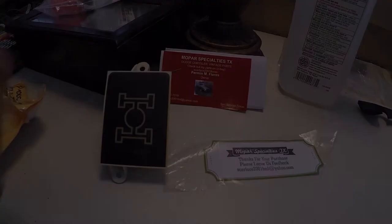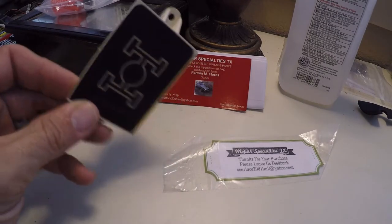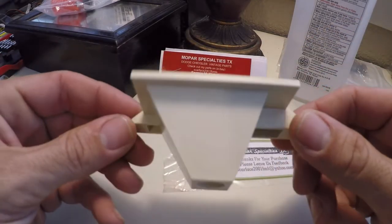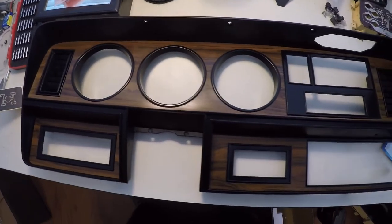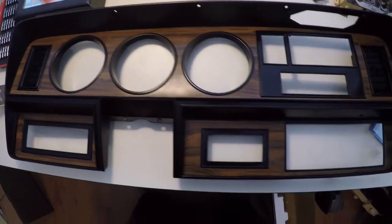Welcome to First-Gen Diesel and it's First-Gen Friday. We just got one of the crucial parts for the dash, which is the 4x4 indicator light. Here's the new dash bezel — as you can see it's clean and all the parts are there.